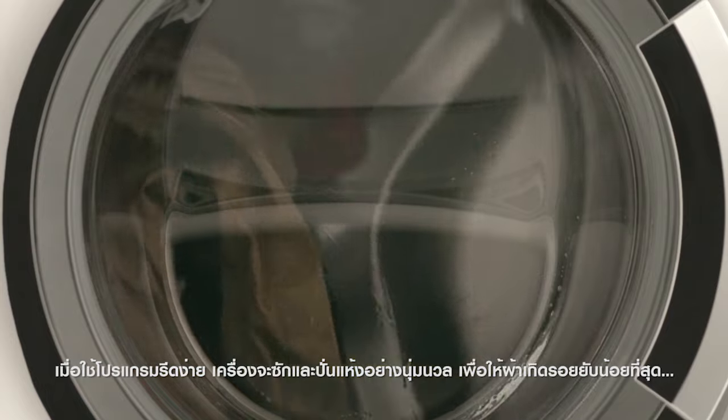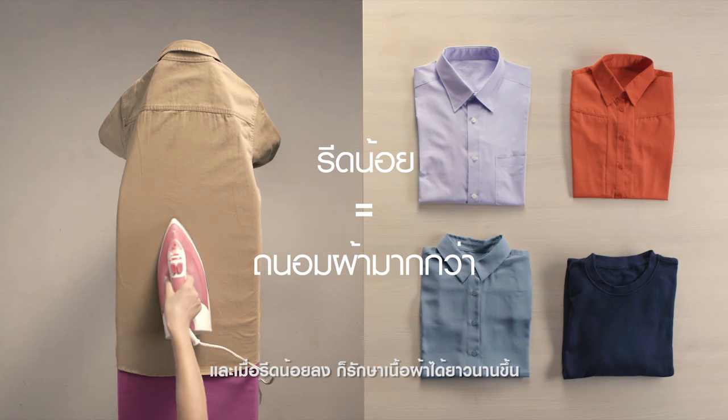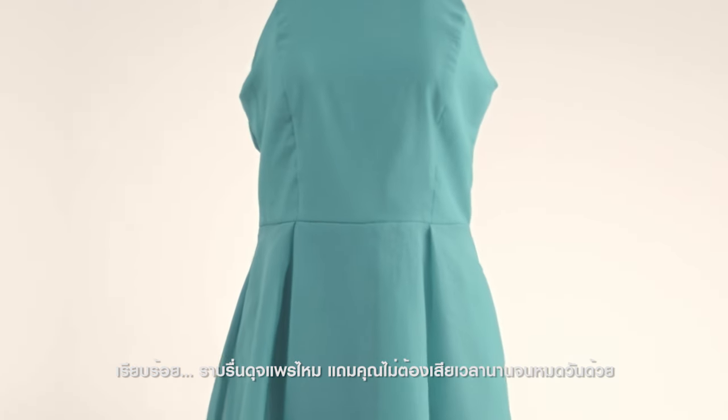With Easy Iron, the laundry is gently washed and spun to avoid creasing. Less ironing, less harm to fabric. Perfect — as smooth as silk. And this time, it didn't take you all afternoon.